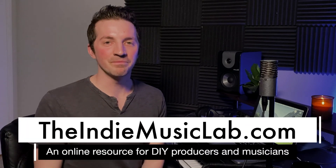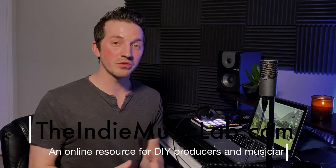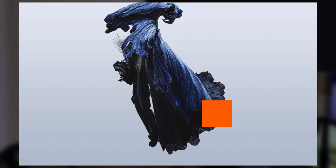Hi, I'm Marcus with the IndieMusicLab.com. In today's video, I'm going to walk you through the five steps for producing an ambient indie track. This is the kind of sound that you hear with artists like Novo Amor, Bon Iver, and Talos, just to name a few. So if you're going for that ambient indie sound, you want to make sure that you incorporate all five of these elements. Let's dive in.